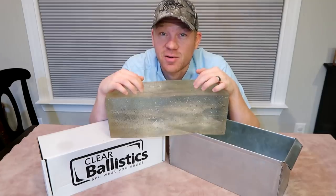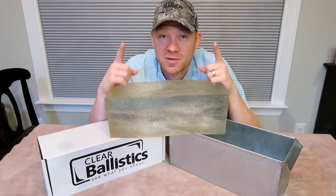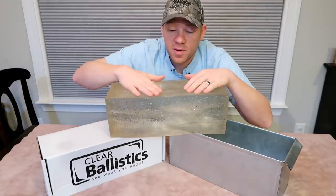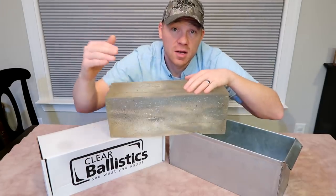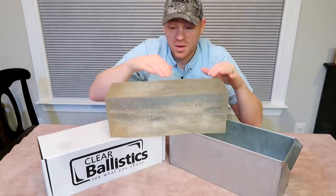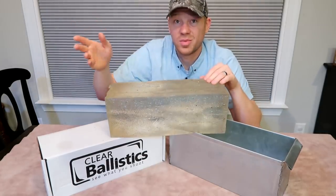The next video I'm going to use this gel in is going to be awesome, so stay tuned for that. But back to what this video is about — I'm gonna go clean this up quick, chop it up, stick it in the oven, and show you a little bit along the way. First I'm gonna go wash this up in the sink.